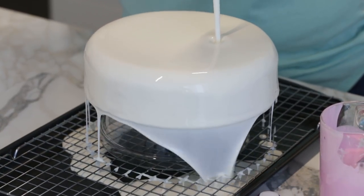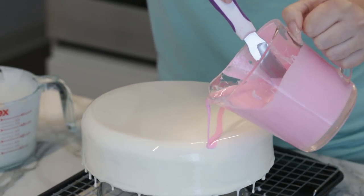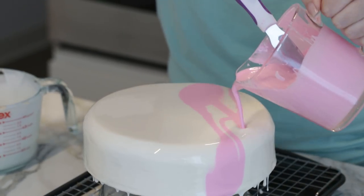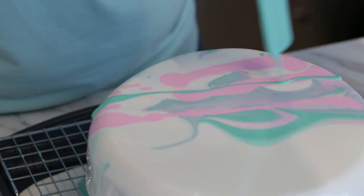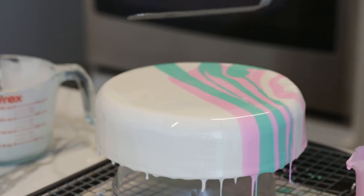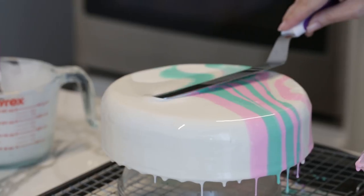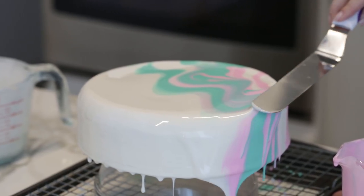Look at that pretty shine! Now let's add some pink, and now let's add some green. You can stop here if you'd like, or you can swipe with a spatula to make a little color blend — I'm going to give it a little wave motion.